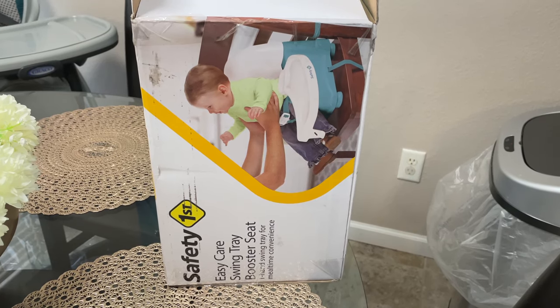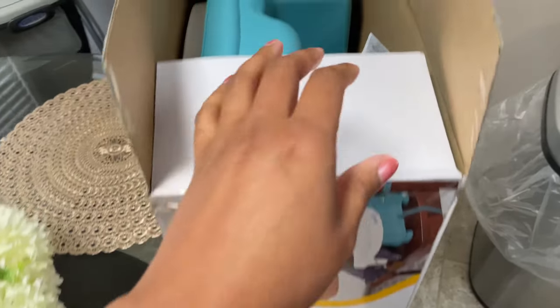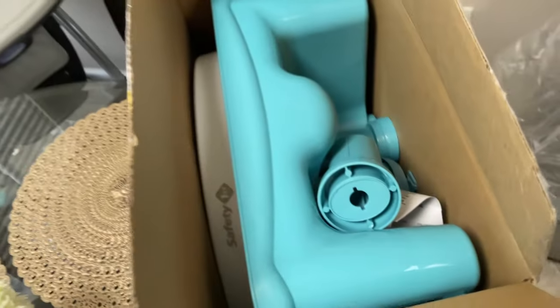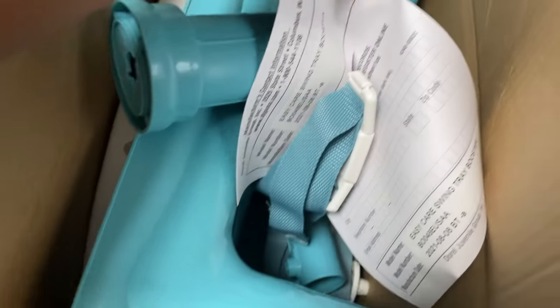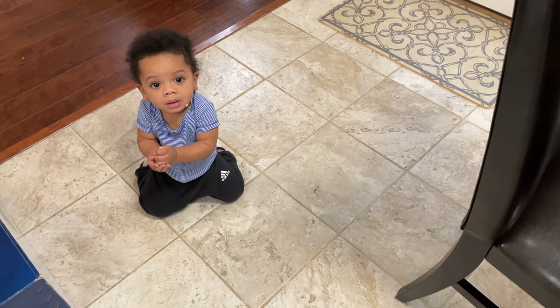Safety First Easy Care Swing Tray Booster Seat unboxing. In the box we've got our waiver, safety precautions and instructions, and the warranty, which is super important.